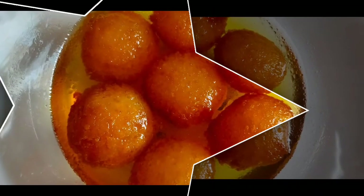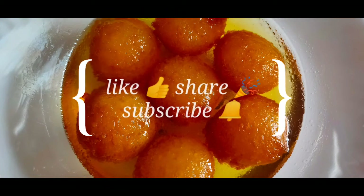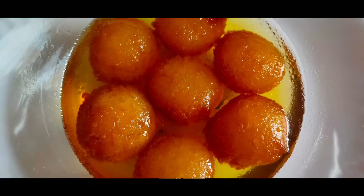If you like this video, please like and share it, and subscribe to our channel. Thanks for watching!